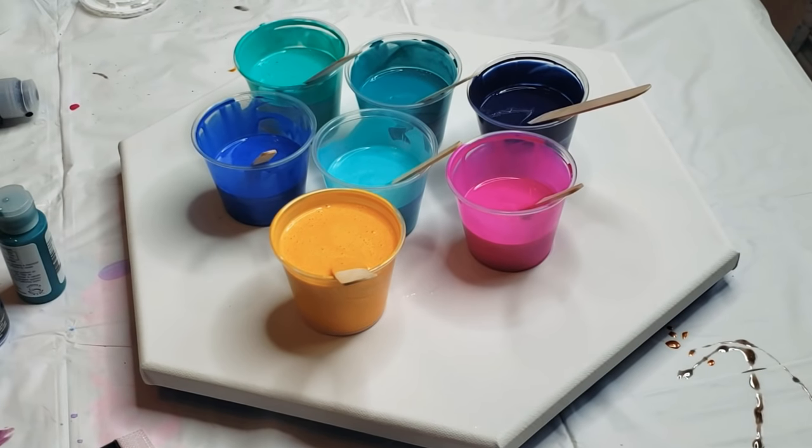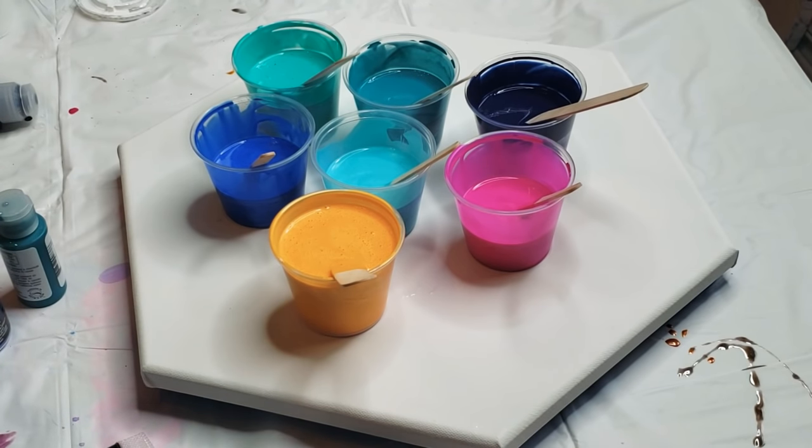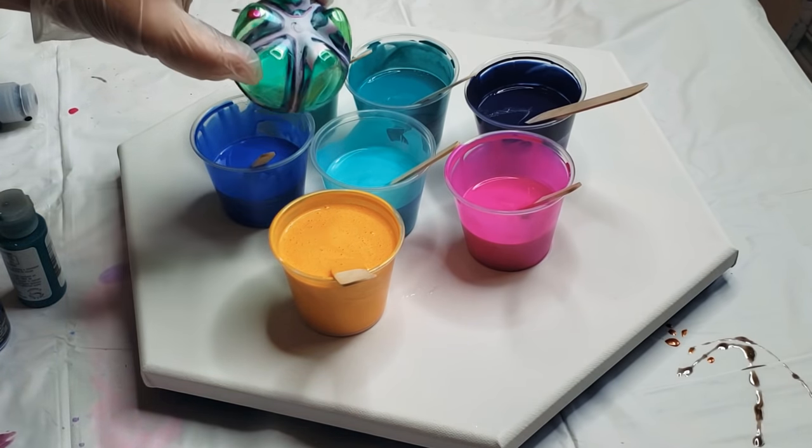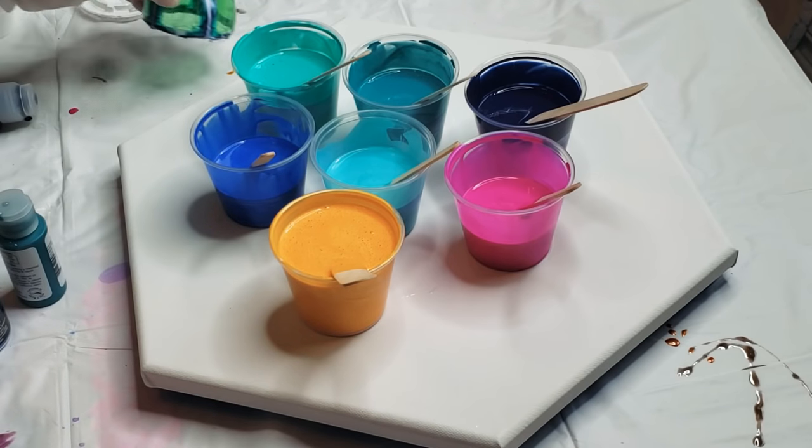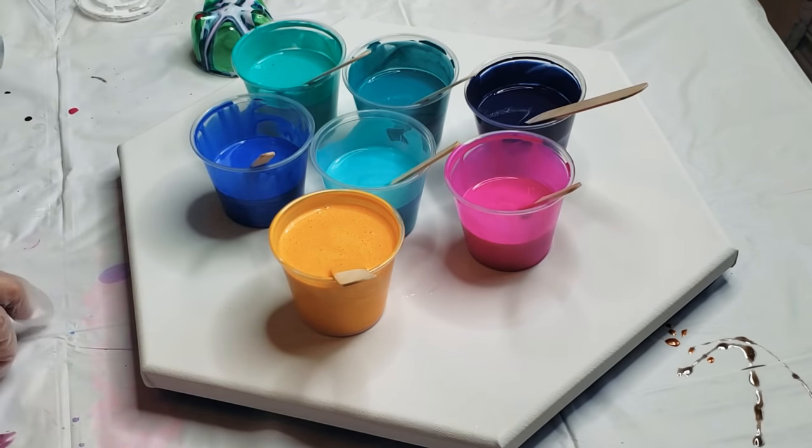I have a hexagon-shaped canvas we're going to be working on. I'm going to do a bottle bottom pour and blow it out with a blow dryer to see if we can get one of those beautiful flowers like I got last time.